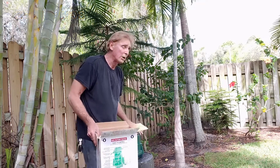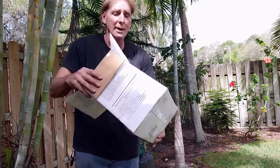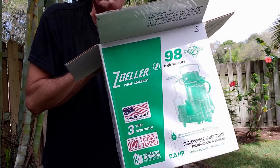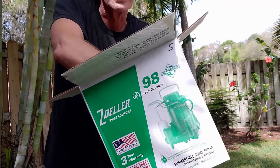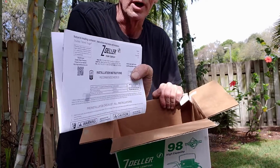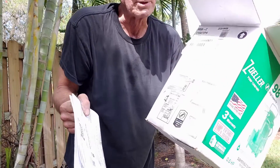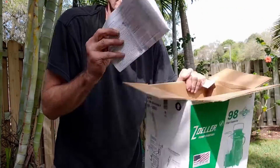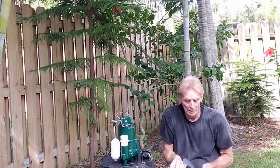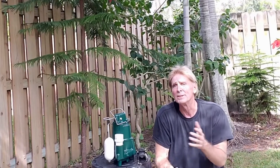It's time to set up our Zoller M98. You can take a look — this is the box it comes in. You can see it's American made, made in Louisville, Kentucky. Inside the box you have the pump and your warranty card. Keep this — I always say keep the box because it's got some nice instructions on it as well.